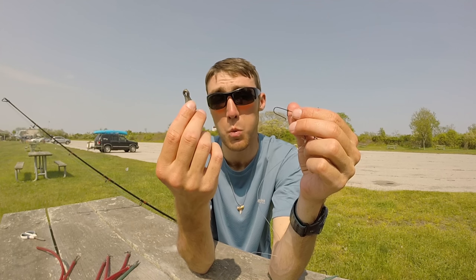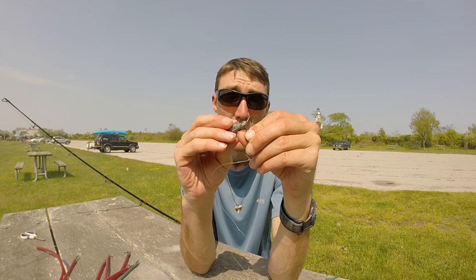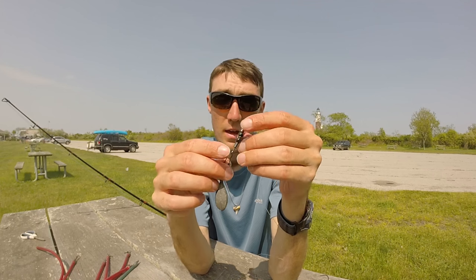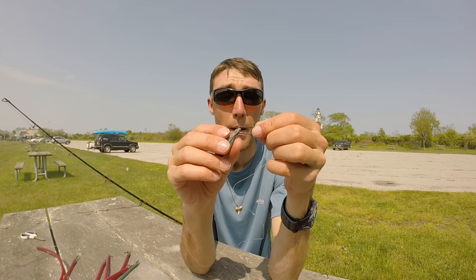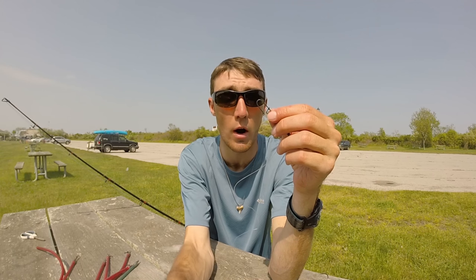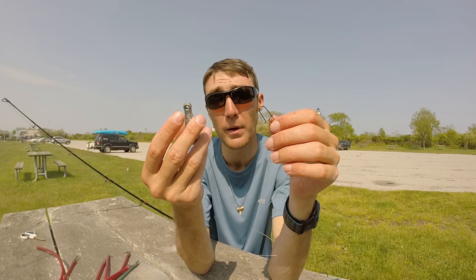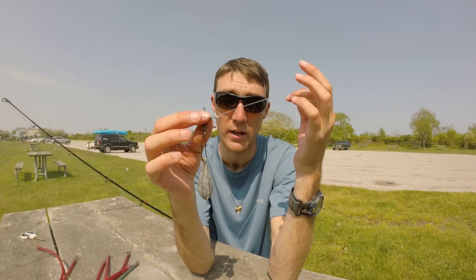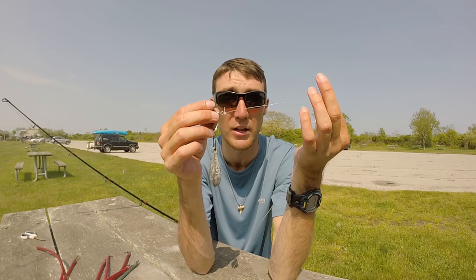If I'm fishing 15 to 25 feet of water, depending on the current I'd hook on a two ounce sinker to get down into the strike zone and reach the bass or blues. If I'm fishing 25 feet or deeper, I'm usually going to use anywhere from four ounces or heavier — this five ounce sinker should get me down near the bottom into the strike zone and help me get more bites, whether I'm targeting striped bass or bluefish.